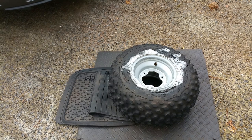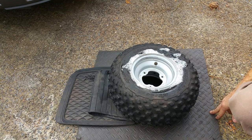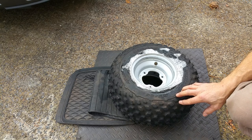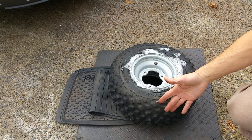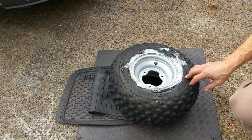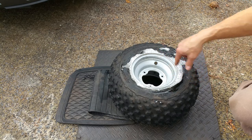This is a 2005 Suzuki LTA 500 with the original tire, so it's almost 15 years old. It's getting dry rotted around the wall even though the tread is fine, because this thing really hasn't been used much. The sidewall is getting dry rotted and cracked, so I'm going to go ahead and swap it out, and while I've got the tires off I'm going to paint the rims also.